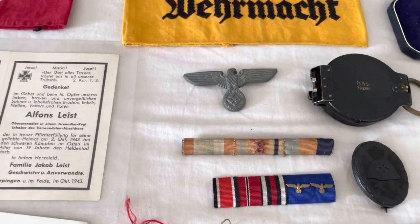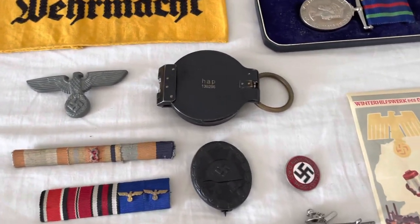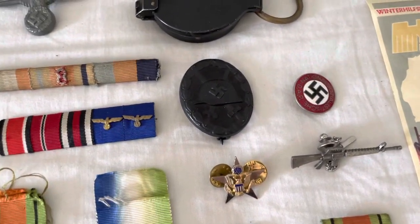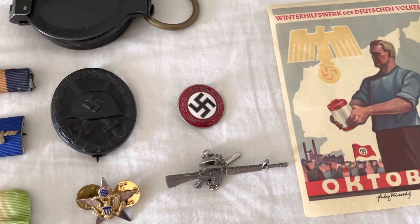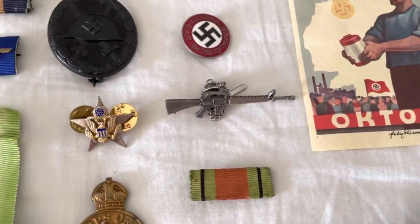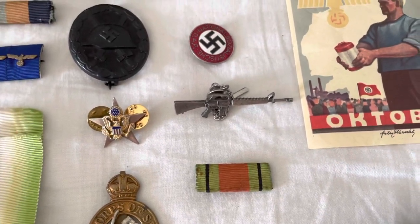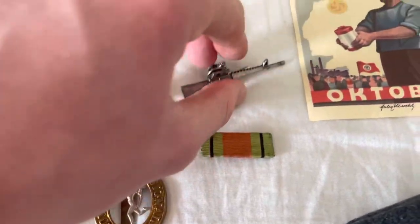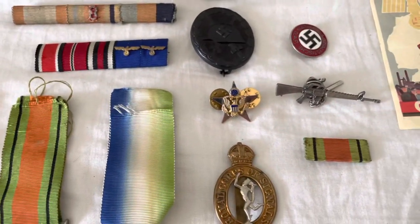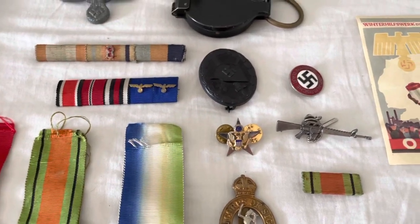We've got an SA cap eagle badge, a German marching compass, a black wound badge, and an NSDAP party badge. This item I'm not 100% sure what it is, but I know it's from Vietnam — got gifted by a Vietnam veteran. If anyone could help me find out what that is it'd be much appreciated.